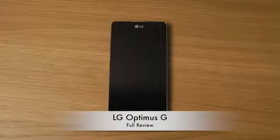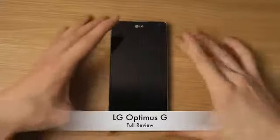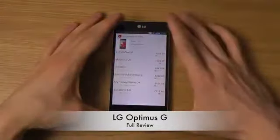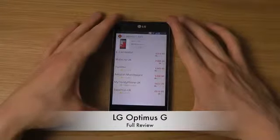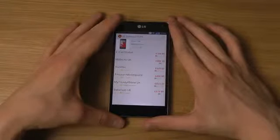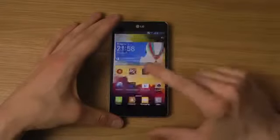Welcome to my review of the LG Optimus G smartphone. We can check out the price here in the price buy app — the LG Optimus G is right now around 300 to 500 pounds if you want to pick up this device.